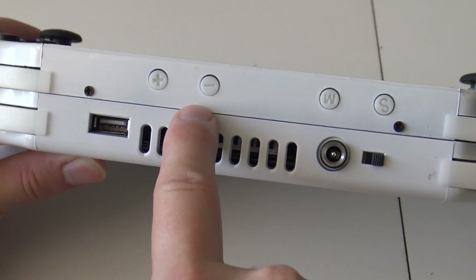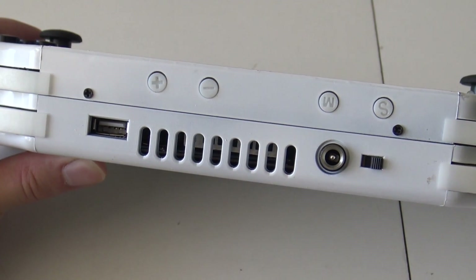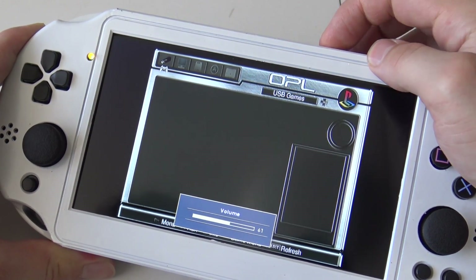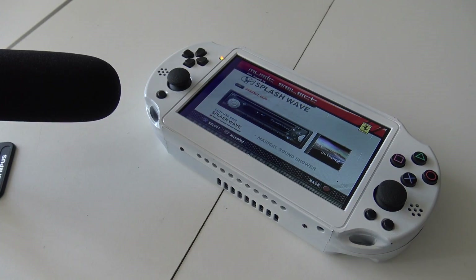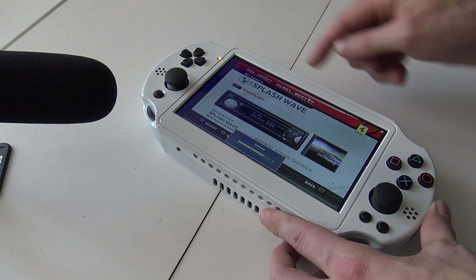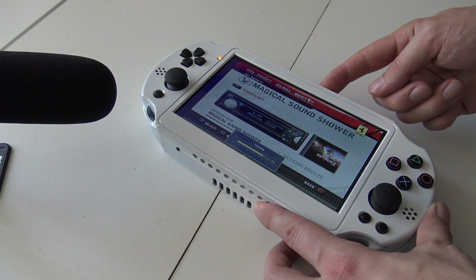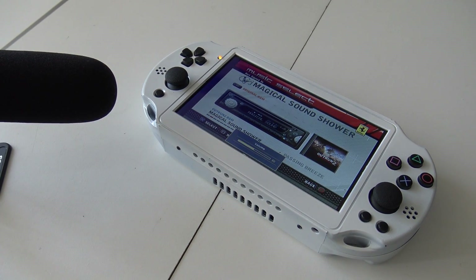For volume control we have plus and minus buttons, which can also be used for navigating the display menu. When in-game you can easily adjust the volume on the right side. As for sound quality, it has very good stereo sound — the mids and highs are very good, but there's no bass at all. At higher volumes it starts giving some issues, so if you don't go higher than 50% volume, you will be okay.